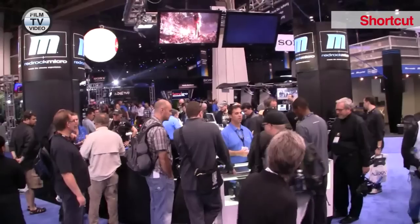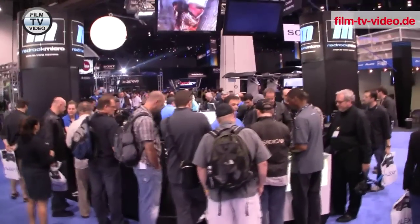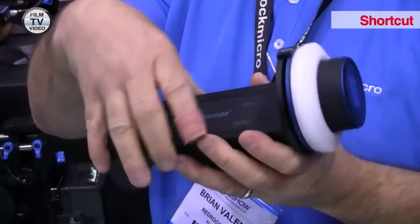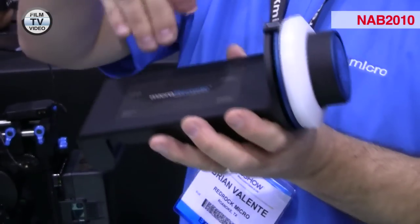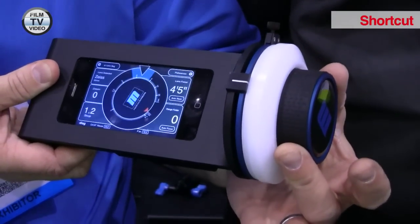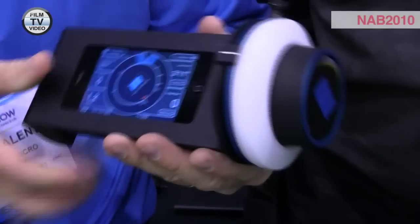One of the features that we've really highlighted and people are very excited about is that you can take this remote, open it up, and actually insert an iPhone or iPod Touch inside of it. This gives you a whole new world of information and control over focus — to know not only what's going on, but to have additional assistance tools.